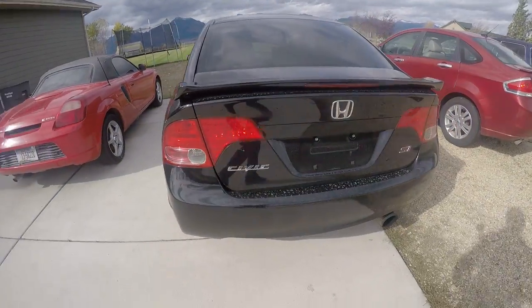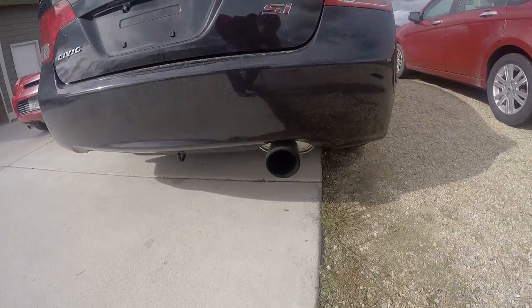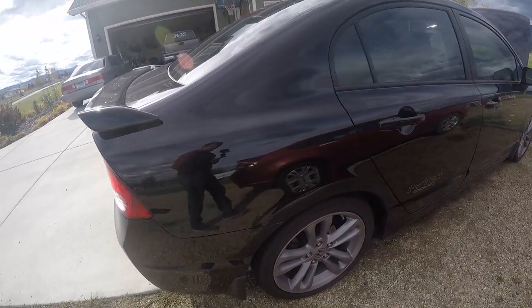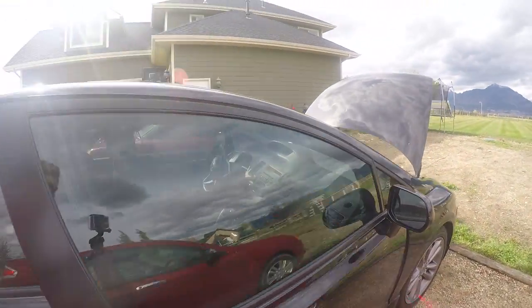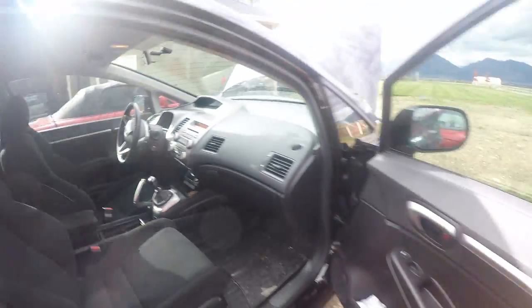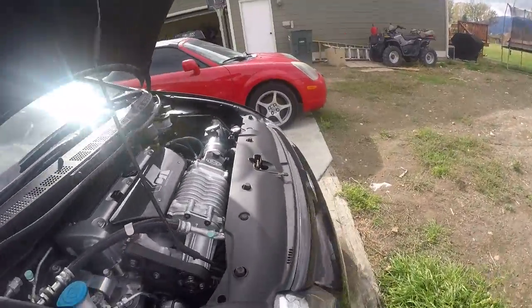Hey guys, just want to do a walk-around and show my car a little bit. It's a 2008 Honda Civic Si. Just got it last week — really, really clean, only 52,000 miles on it. Let me go over the mods done to it.